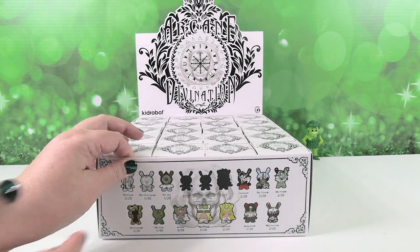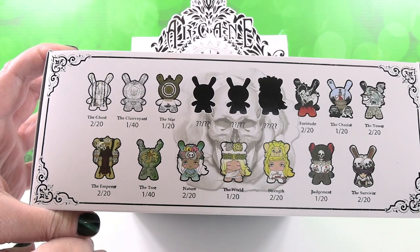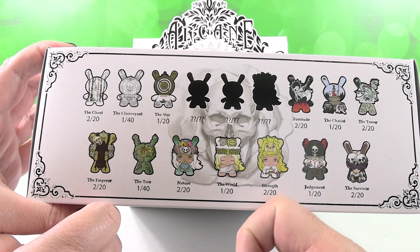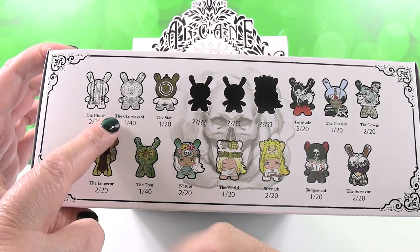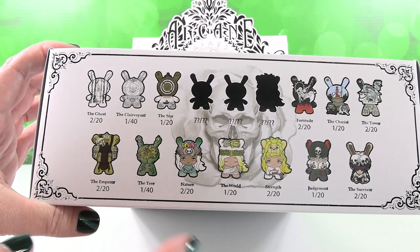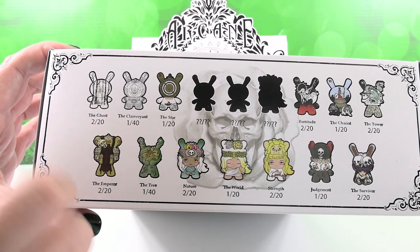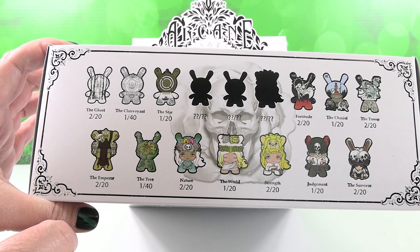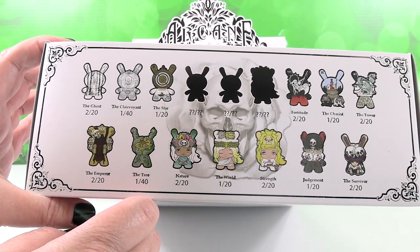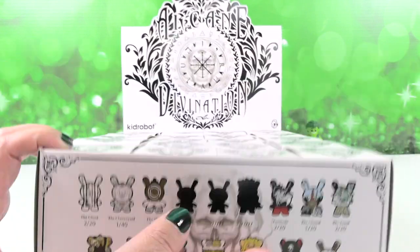We are on the hunt in this video for the full set of figures, which you can see right here. There are three mystery figures and we don't know how rare they are. This is the second box of Arcane Divination that we are opening. We are looking for the tree — both are one out of 40, so you don't even get one per case. We've opened these once before and got the clairvoyant, but not the tree.